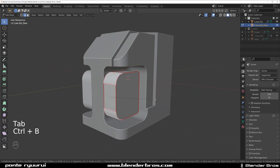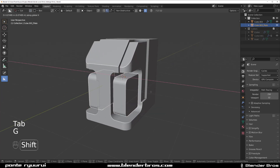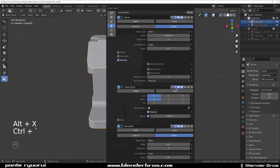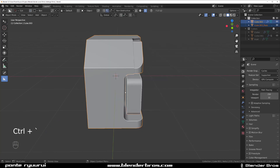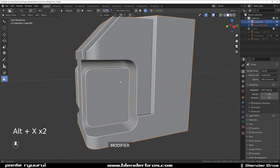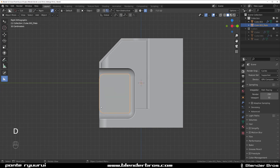Let's bevel this one here a little bit like that, move them a little bit on the side, mirror this across here so it's gonna look better. Let's remove this mirror and keep this other mirror on, and mirror this one across there. That's better.